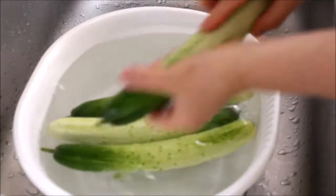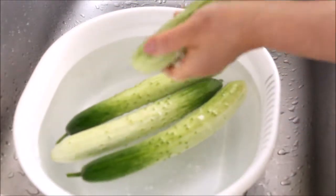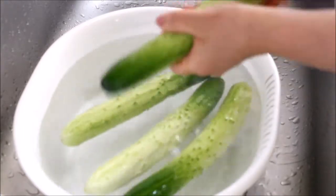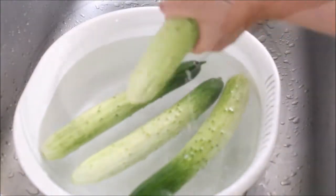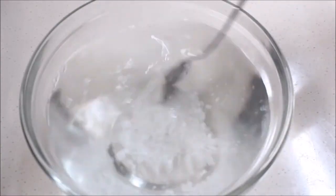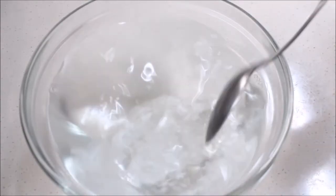Start by thoroughly cleaning the cucumbers using natural sea salt — rub the cucumbers like so. Then in 7 cups of water, add 2/3 cup of natural sea salt and make salt water.